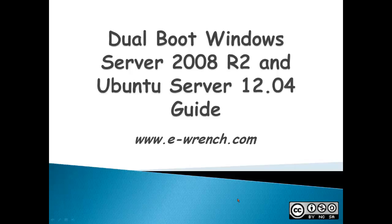Hello, my name is Mike Rainer and I'm with eWrench.com. This video is a guide on dual booting a Windows Server 2008 R2 with Ubuntu Server 12.04.